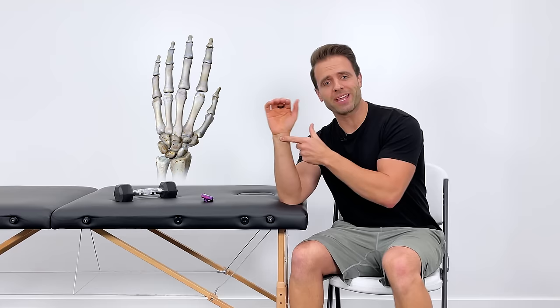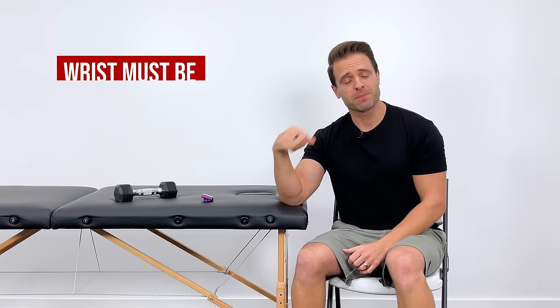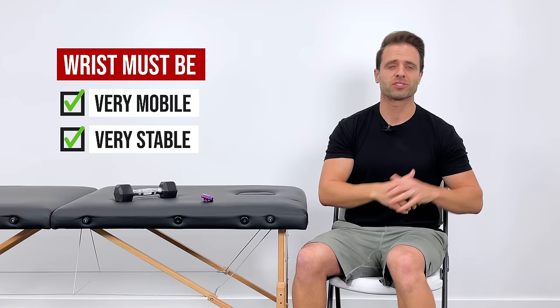Your wrist is a fairly complex joint. There are actually eight bones in here that all have to work together to function normally and pain-free. It needs to be very mobile but it also needs to be very stable, and most pain we experience is due to a deficit in one of those areas — a lack of mobility or a lack of strength.